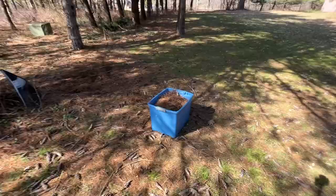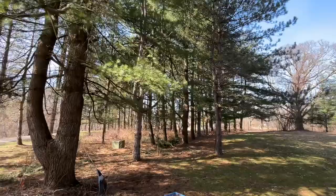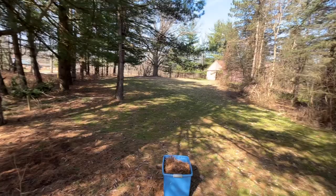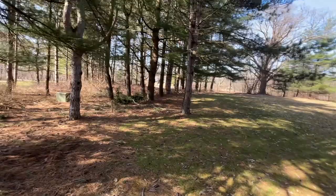Usually I'll just fill up a tote bin like this, take it back in the barn and lay it out on the ground, let it dry. It's probably 20, maybe 30 pine trees here. And they produce some really good pine needles for a smoker - specifically these ones right here, these are red and white pine mixed together.